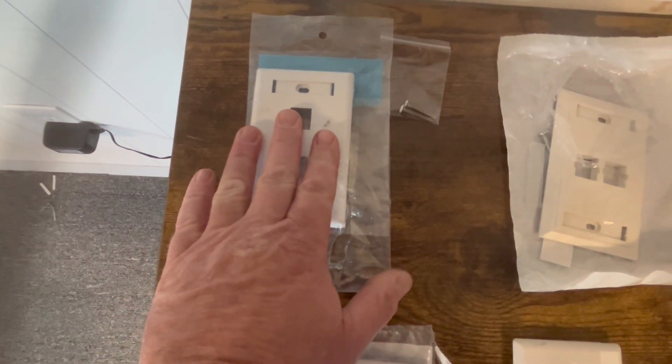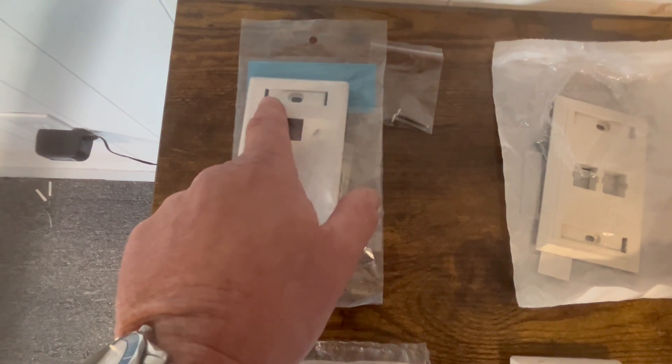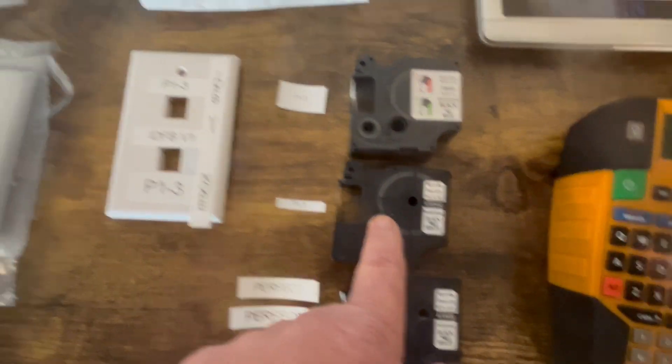If you're working with these kind, you're obviously going to screw it in and put the paper plate in there. You're not going to hand write it, you're not going to use a Sharpie — you're going to use the one-fourth tape.